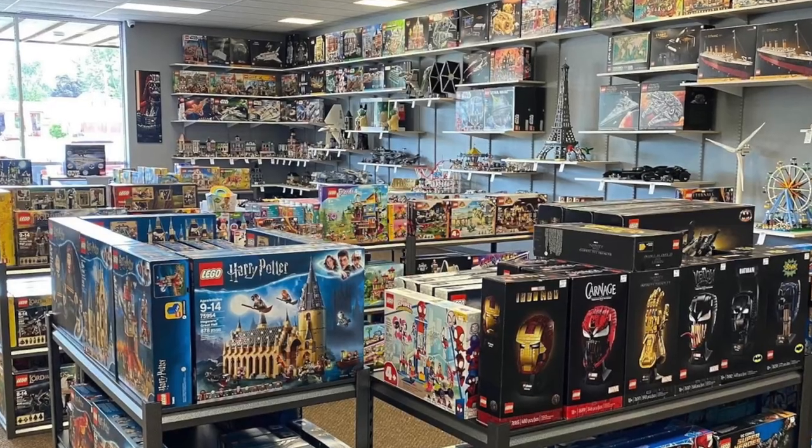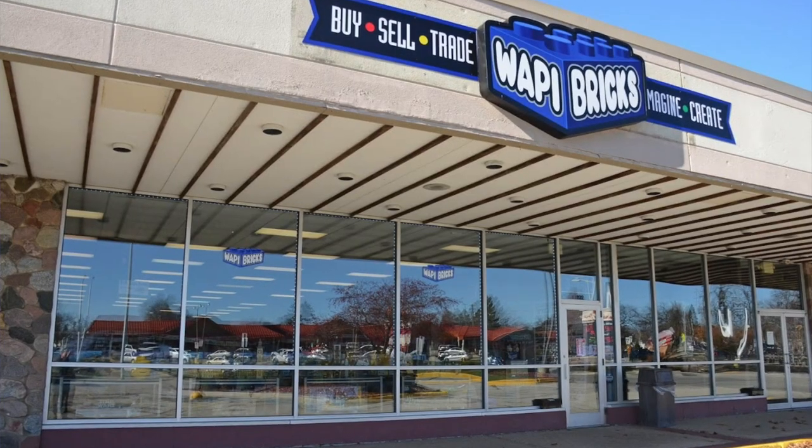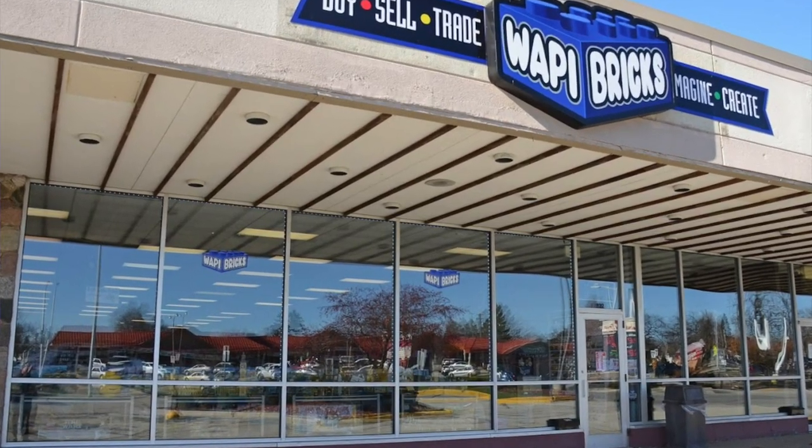So there you have it guys — that is everything I got from Woppy Bricks when I went there this weekend. If you enjoyed the video, feel free to like and subscribe, and also check out Woppy Bricks' channel. If you live in Wisconsin, you should definitely check out their store — it's in West Bend, Wisconsin. I'm not sponsored by them or anything; I just think it's a really good LEGO store. It's probably the best one I've been in that's not an actual LEGO store — they have a wide selection of stuff. Be sure to check them out in the description, and I'll see you in the next one.